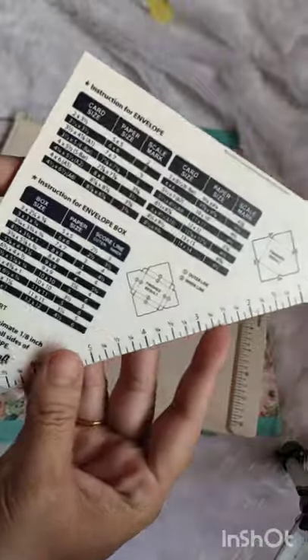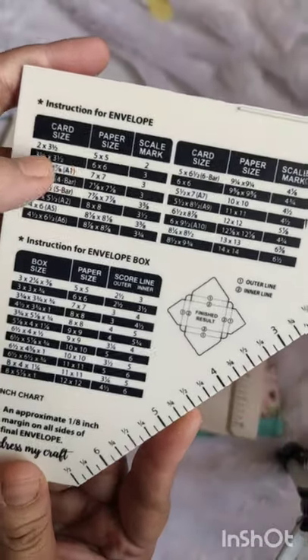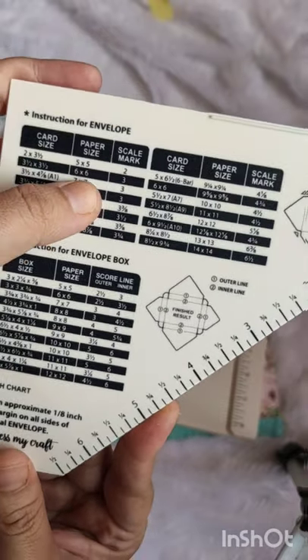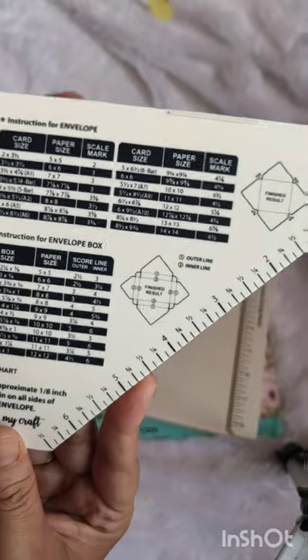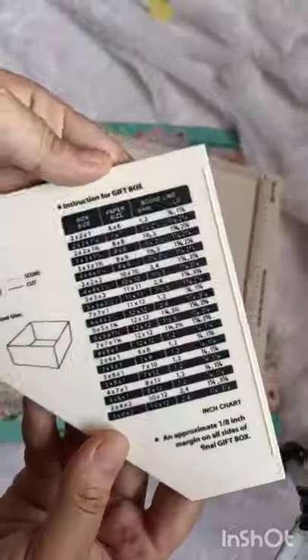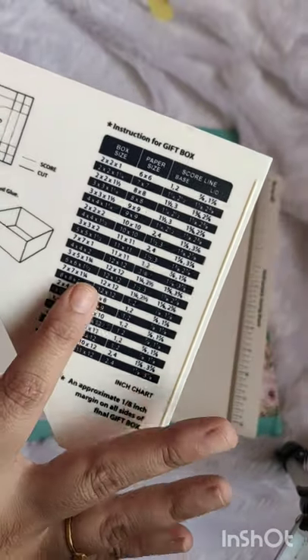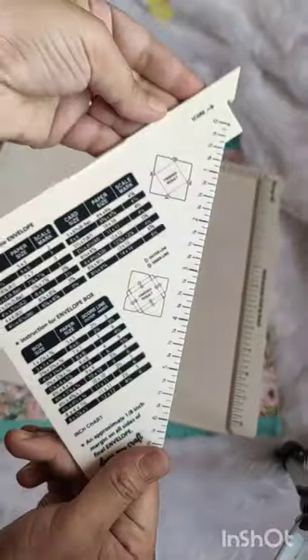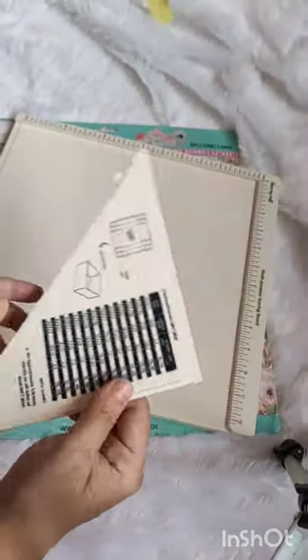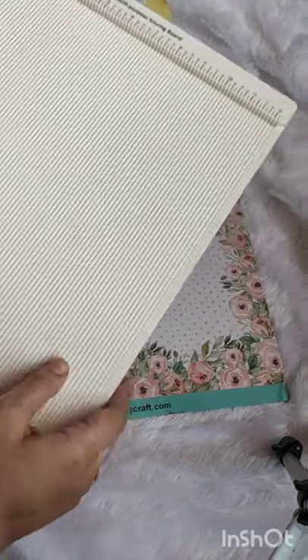They have mentioned everything in the details — for making envelopes, you can see the paper size and card size listed, and where you have to mark. Everything is mentioned on here. On the back side you have the scoring tool for making card boxes as well — you can take the sizes and mark accordingly. This is very useful for making envelopes; it makes your work so easy.